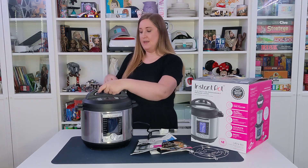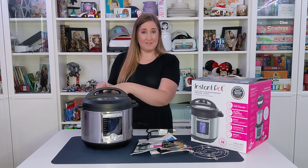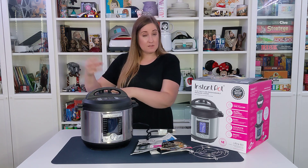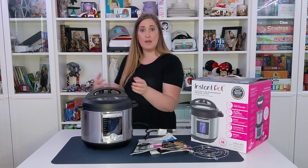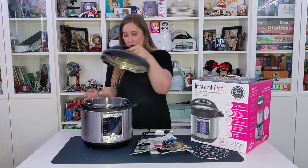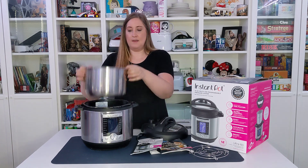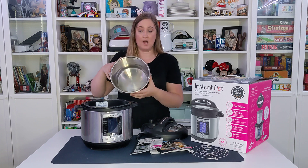Also, never put anything over this little release valve. This is where the steam comes out, releasing the pressure and the steam. Always grab from the front and not from the back of your device. When you open it up, the inside pot is removable — just be aware this gets really hot when it's cooking.